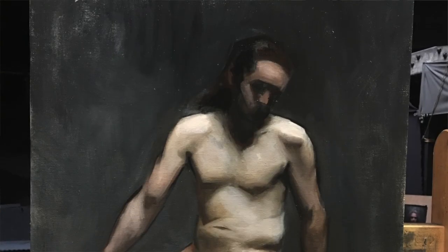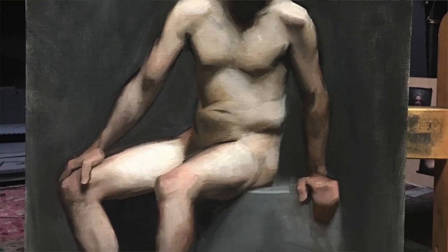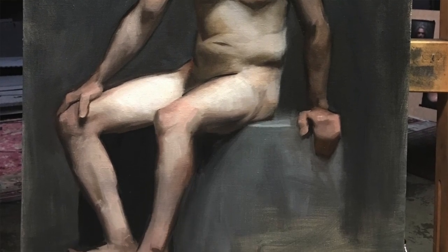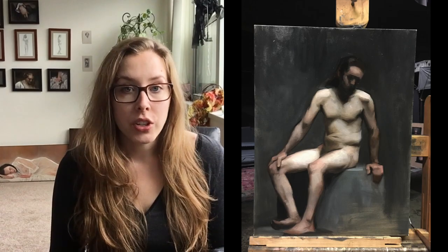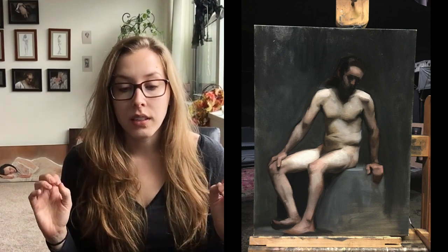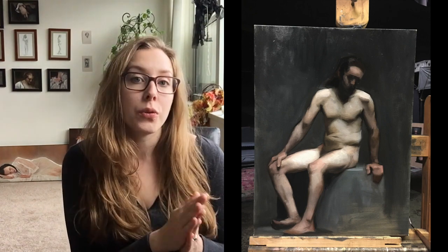This is week three of the fall trimester of 2017. Here's my figure painting after Monday. The week before I talked about how I was correcting the drawing to get things more specific — I took a brush and was outlining all the forms so I got a really clear, distinct line that I could use to see all the forms.